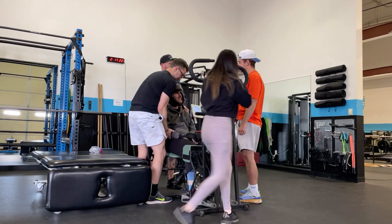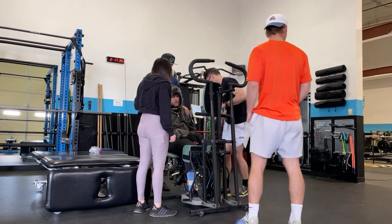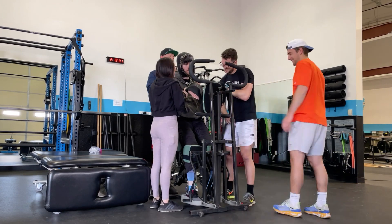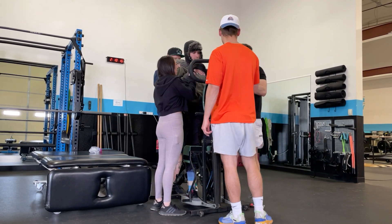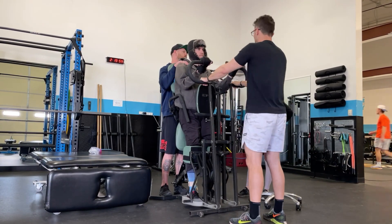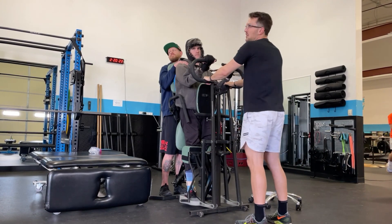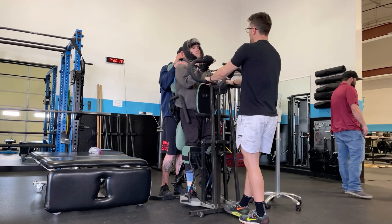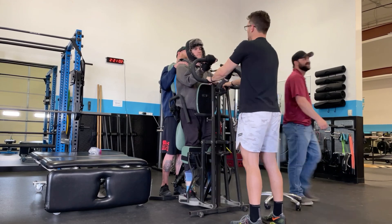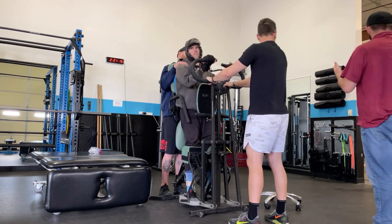For high-level quadriplegics, we're focusing on circulation and blood flow. We do that by stimulating their legs, stimulating their upper body, getting them standing, pumping their calves — trying to get blood flow up to the head and heart, circulating through areas of the body that have been ischemic or had a lack of blood flow.